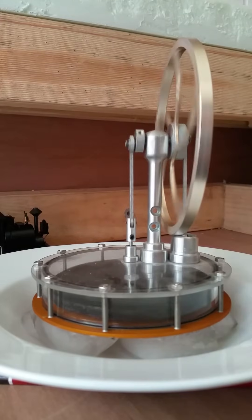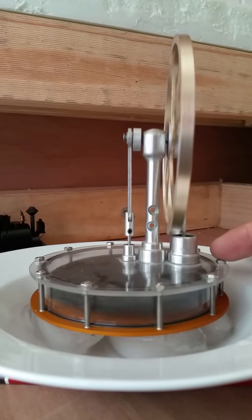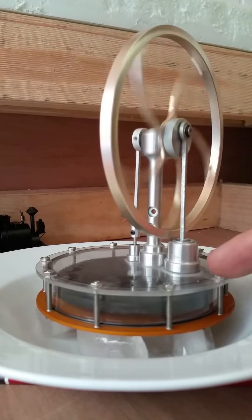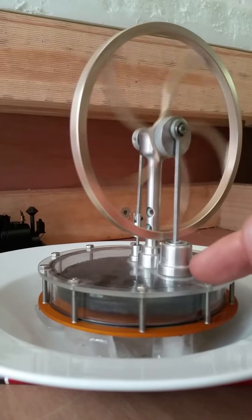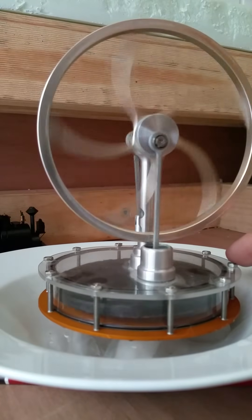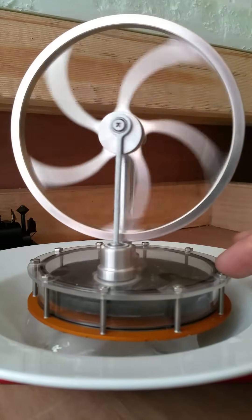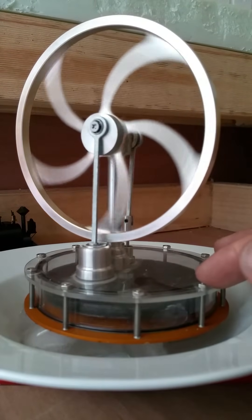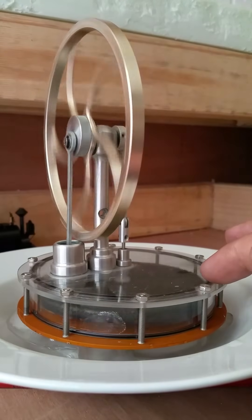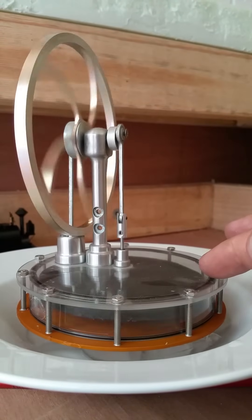Turn around a bit — you can see the mechanism working. Sterling engines have always fascinated me a bit, because they convert heat — or in this case, the lack of it — directly into rotational energy, which is pretty cool.